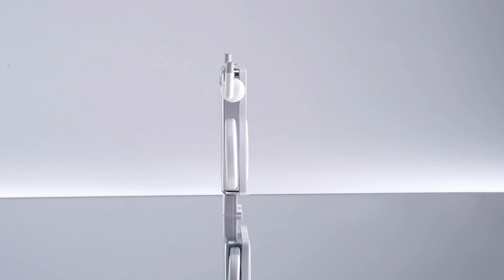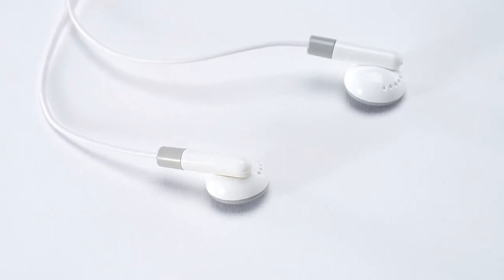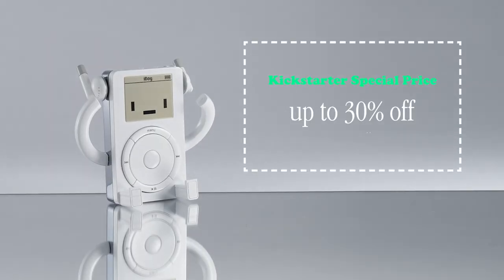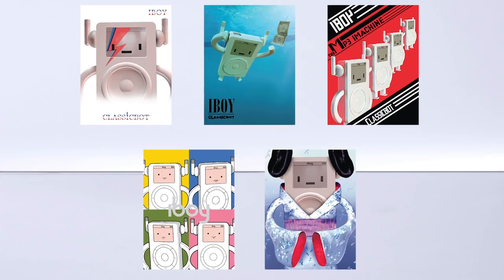Right now the tooling for iBoy's mold is done, but we need your help for the next step — sourcing materials for mass production. With your support, you can get iBoy at a great Kickstarter price. All Kickstarter backers will also get an exclusive set of mini posters.